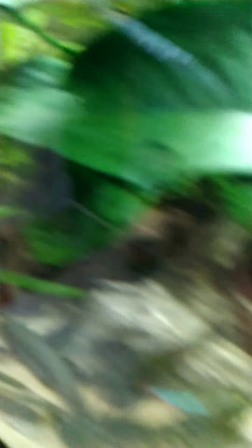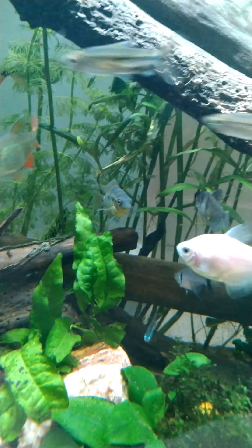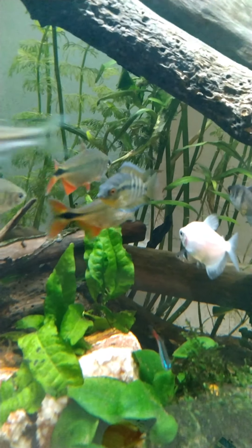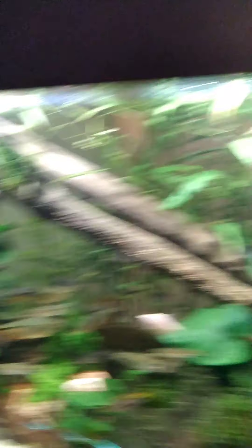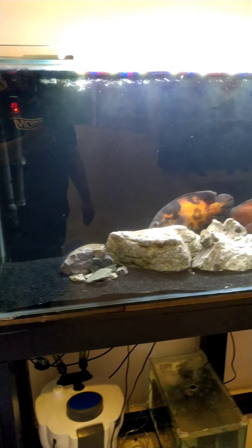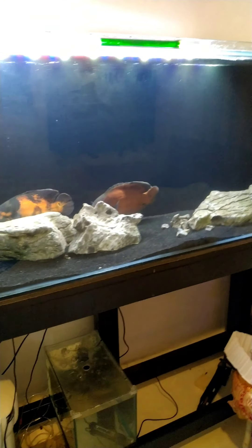This rainbow cichlid — remember him? He was part of the rainbow cichlid fry and he's the only surviving one. He's grown quite well, and when he gets to a substantial size I'm going to put him in the next tank over.